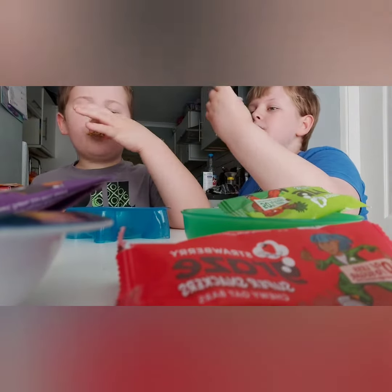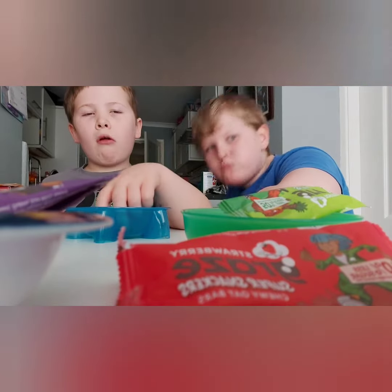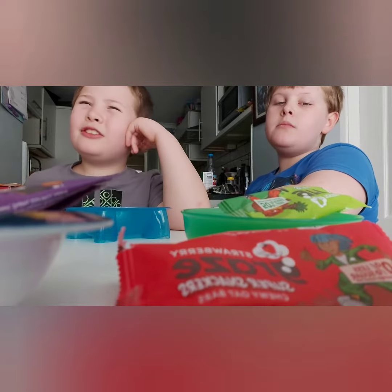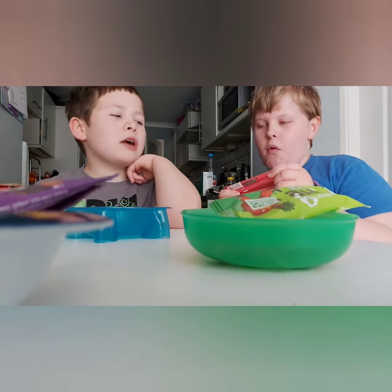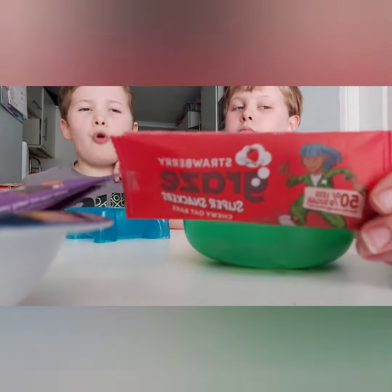It smells like strawberry. It doesn't really taste like strawberry though — it tastes like a normal bar. It's an oat bar.